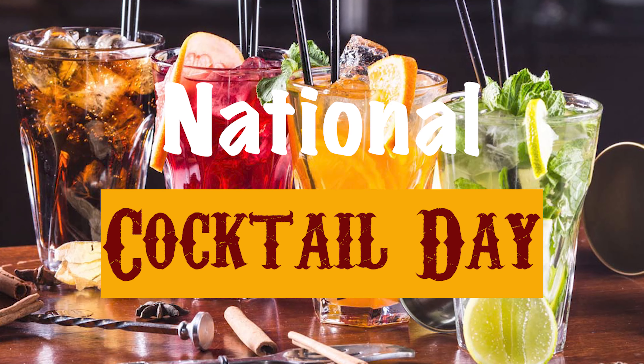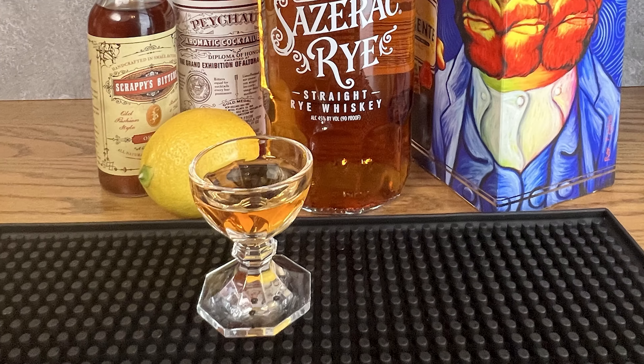Hey, Doc Martinez here and welcome to another journey down the old-fashioned rabbit hole. March 24th is National Cocktail Day, so let's make what is considered the oldest cocktail, which is the Sazerac.